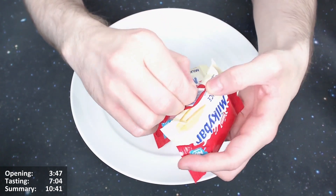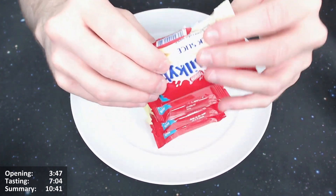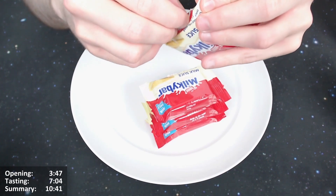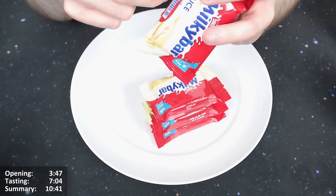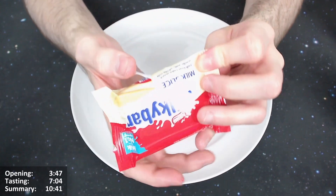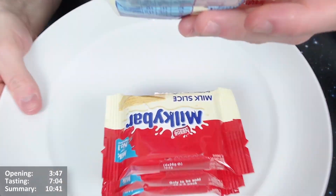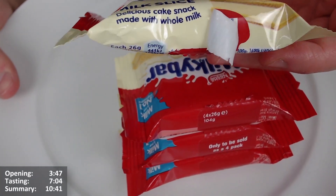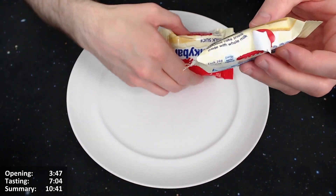Let's see what it says about made with white chocolate. It says 'delicious cake snack made with whole milk' — there we go, white chocolate with whole milk. Let's give it a proper open then.